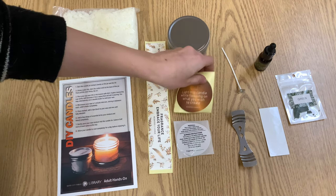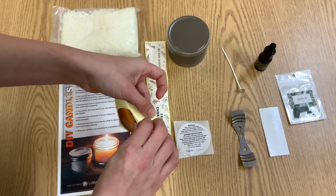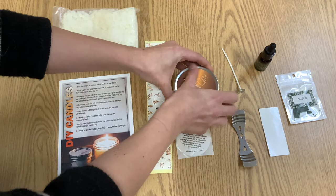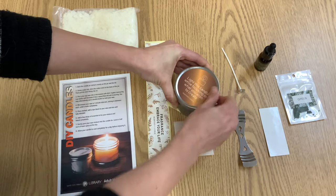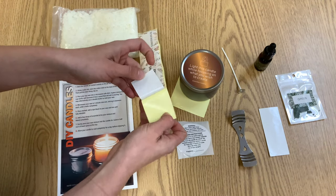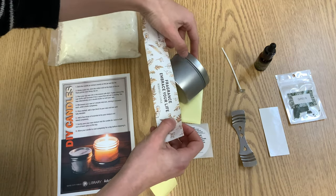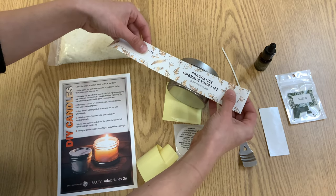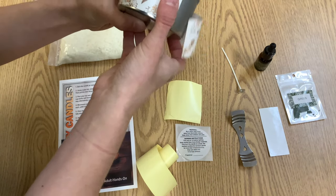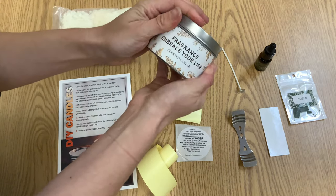So let's get started. Our first step is to take one of our stickers, the one with the quote on it, and we are going to put that on the top of the candle tin — just a little bit of decoration so that the tin is not so plain. And then we are going to take this long one and we are going to wrap it all the way around the candle tin.